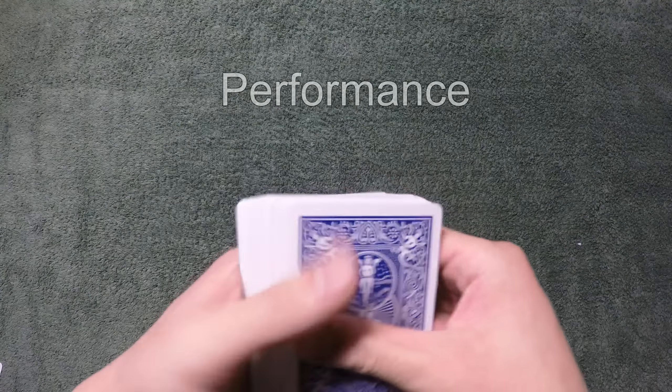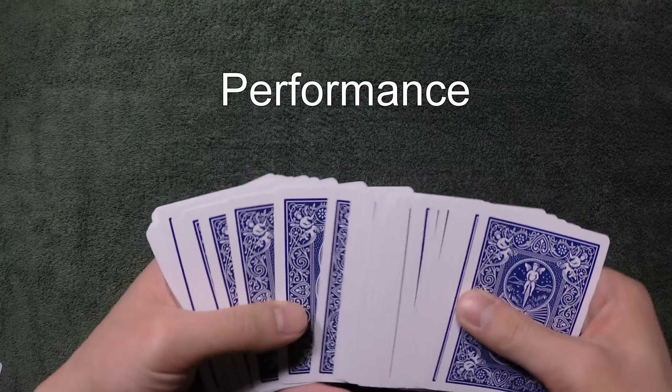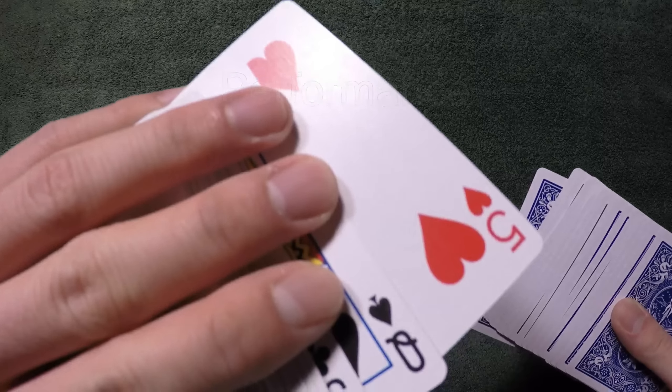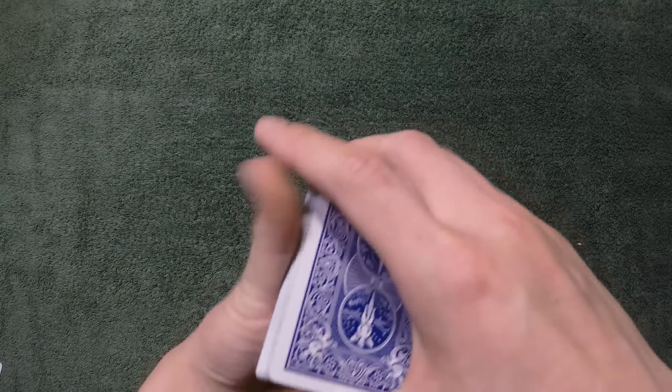Here's a performance. A spectator can touch any card they want — let's say they touch this card right here, the five of hearts. All I'm gonna do is close the deck and keep it like this.